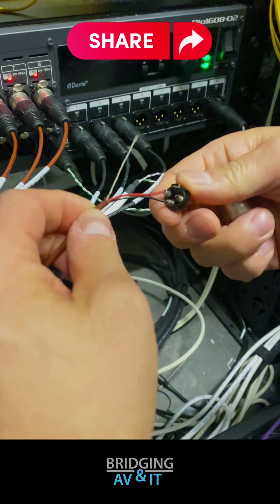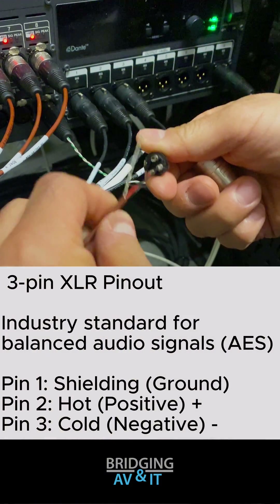Let's focus on the solution. Troybox guy will solder the shield wire to pin 1.